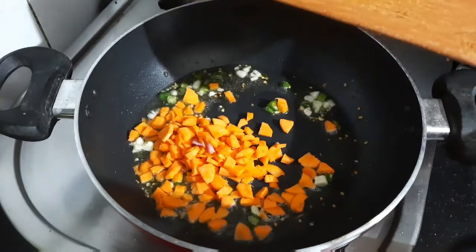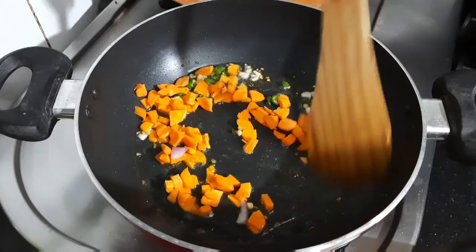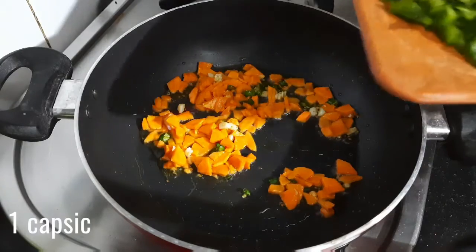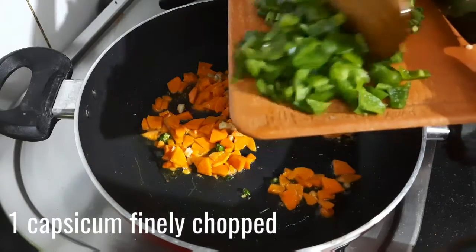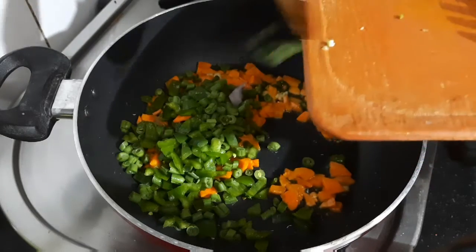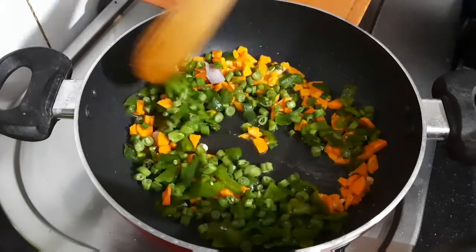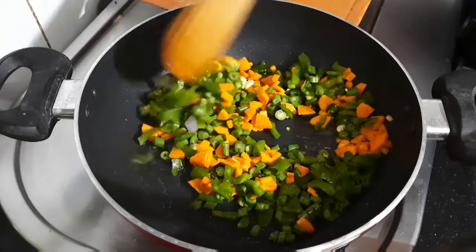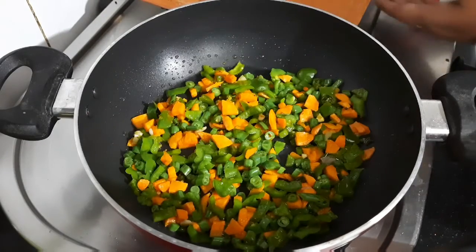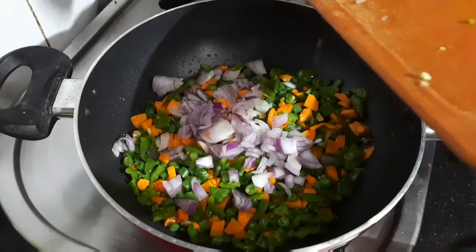Once done, add in the chopped carrots and mix very well, cooking for a few minutes. Then add in the chopped beans and the chopped capsicum. Give it a good mix and sauté for one to two minutes on medium to high flame. We add the veggies first because we want to cook them perfectly while at the same time retaining their crunch.